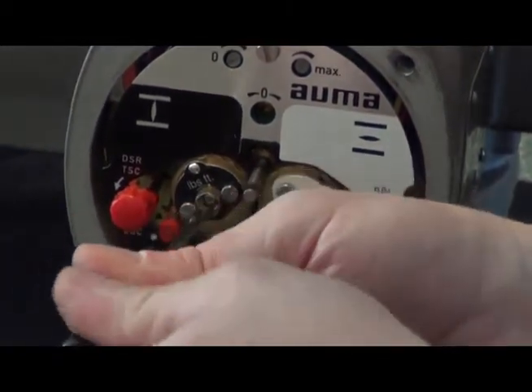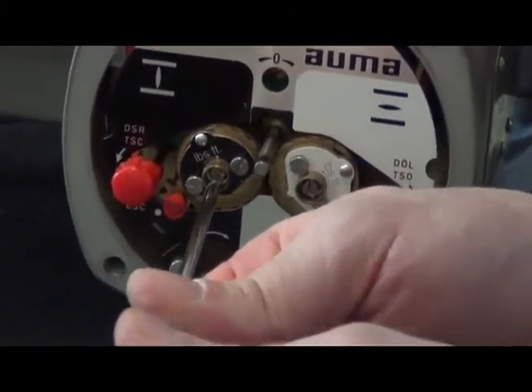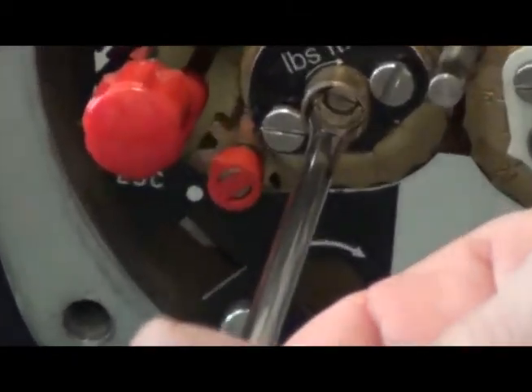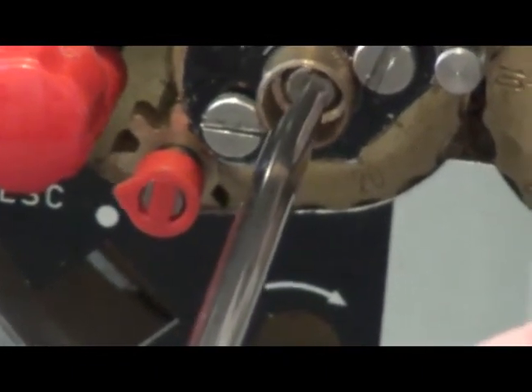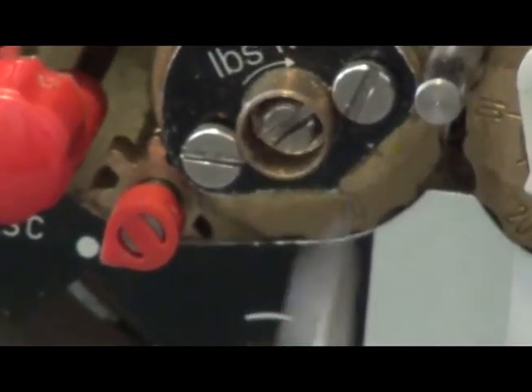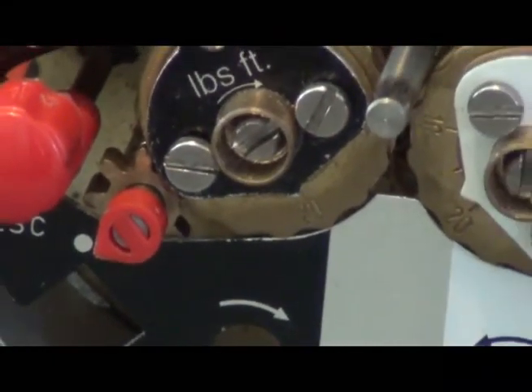I'm getting close now, so I'm slowing down. Almost there. There it is — it's on the dot. That's my closed limit set.